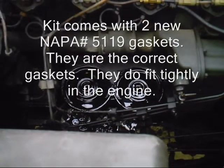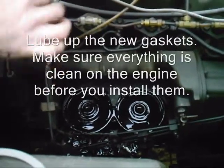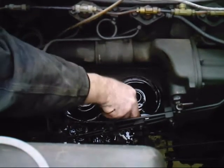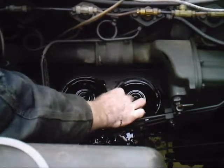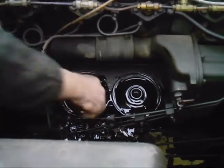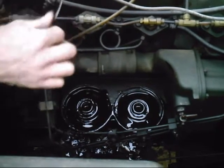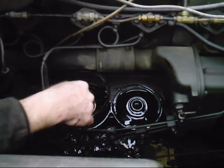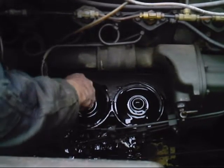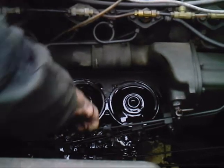Here come the 2 new gaskets — they are the correct gaskets. You're supposed to use new oil to do this, but I'm using the old oil because it's right here. Lube that up and set it into position. It is a tight fit — run your fingernail all the way around it, make sure it's in there good, nice and flat.